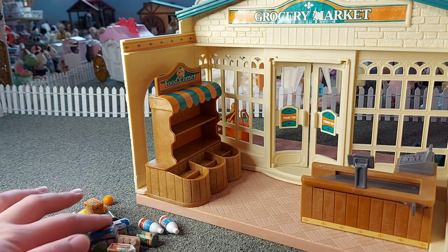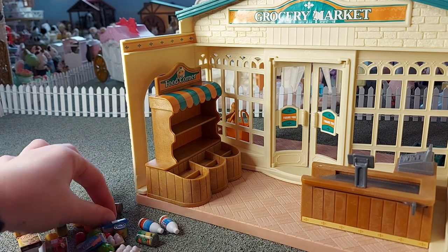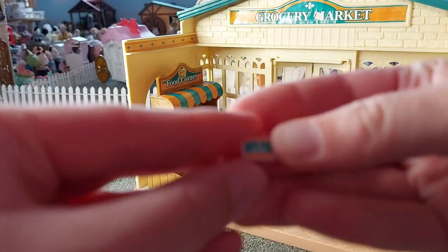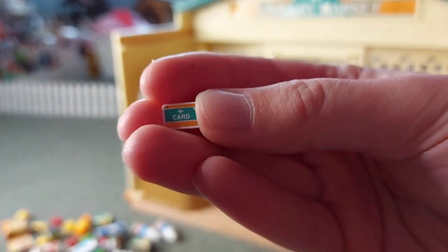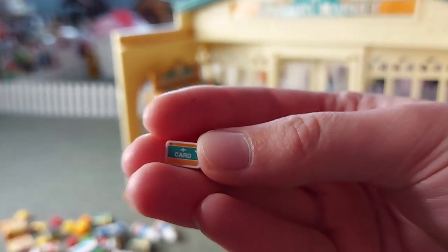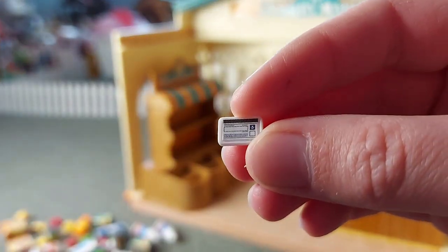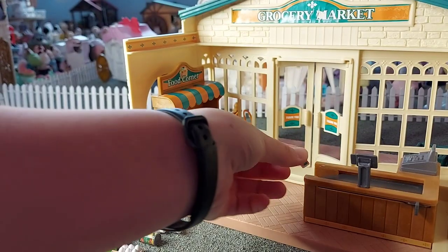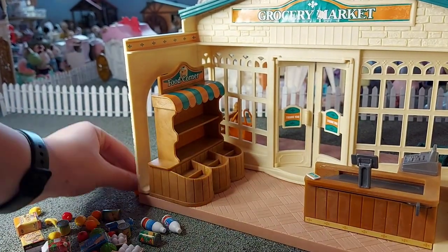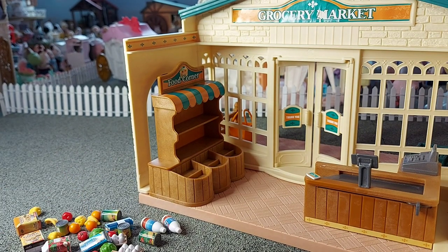We've also got the little credit card, which is very small. It's also green and orange to match the colour of the shop. And on the back you can see there's a space for you to put your signature - so that's cool. I'll just put that on the side here. They'll want a credit card if they're spending £500 on their shop, otherwise it'll take forever carrying out all that cash.